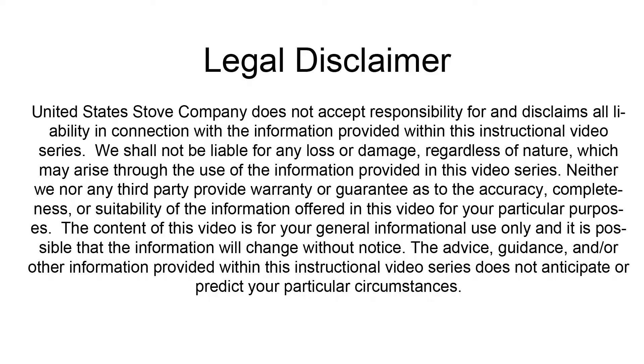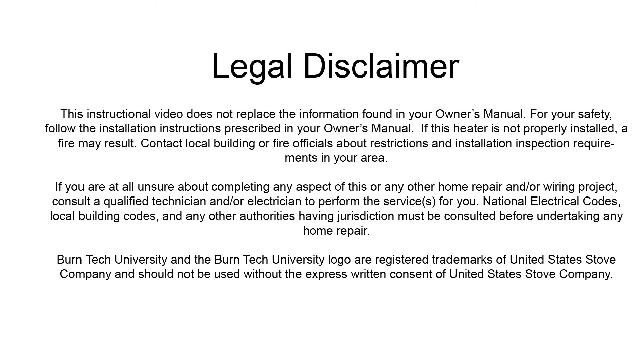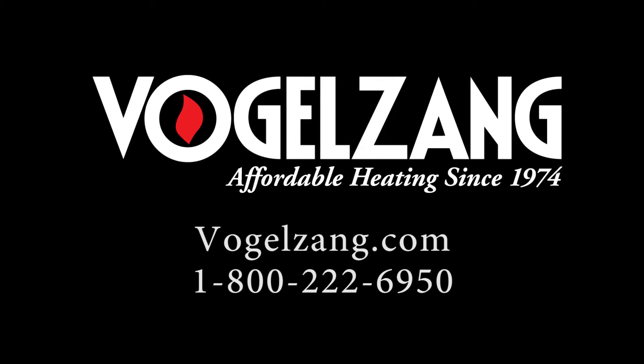Once again, this video is for informational purposes only. We strongly recommend a certified electrician or stove technician do any repairs for you. If you need further assistance or have any questions, please visit us at Vogelzang.com or give us a call at 1-800-222-6950.